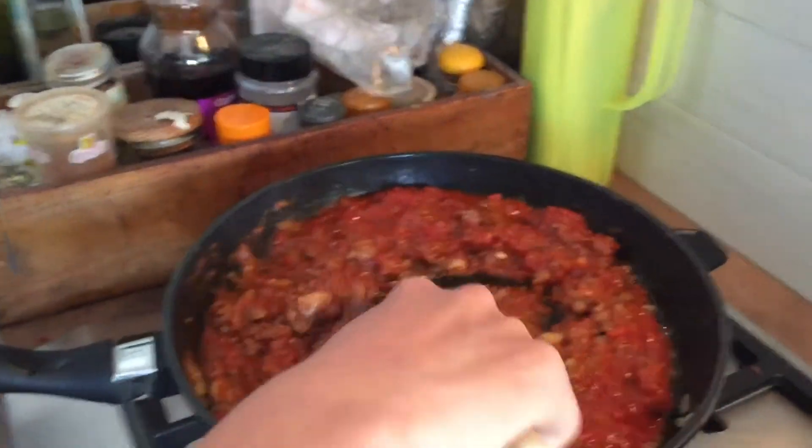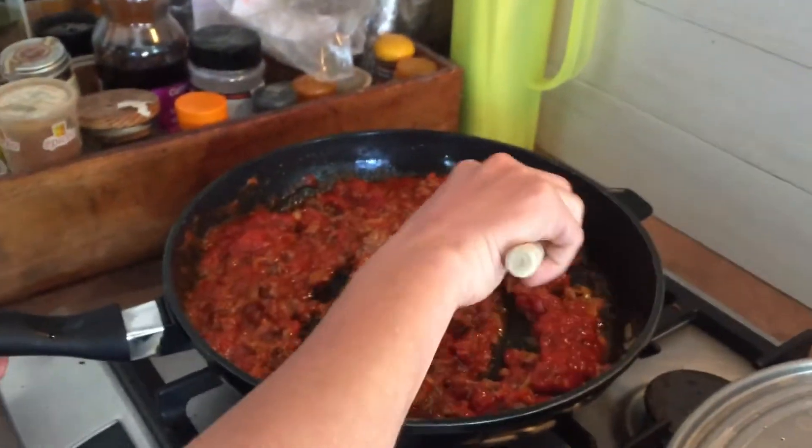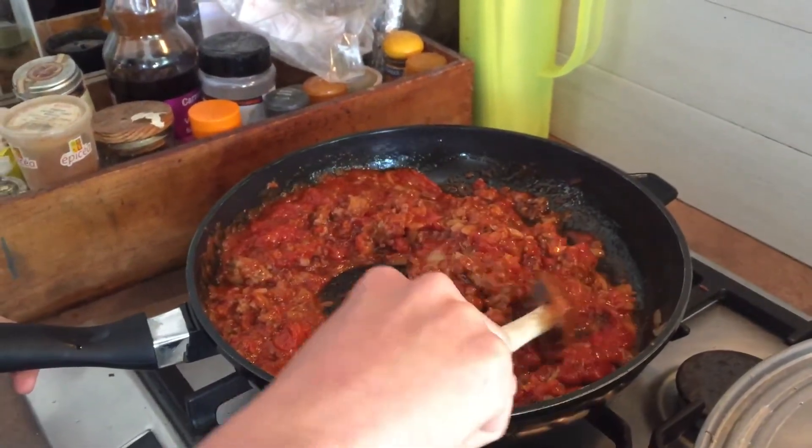Yummy again! Okay, and we are going to cook this for about two or three minutes, and the pan is going to boil.